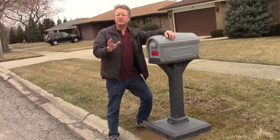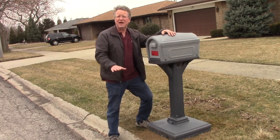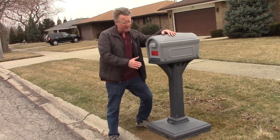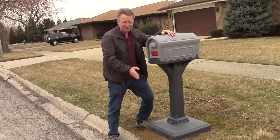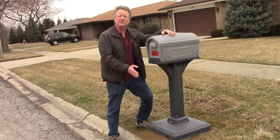When you're positioning your mailbox, most towns want the bottom of the box 41 to 45 inches from the top of the road, and the front of the mailbox set back 6 to 8 inches from the front top edge of the curb.